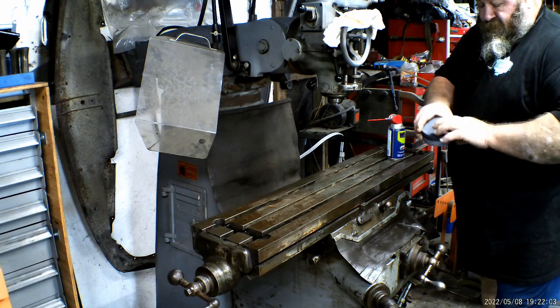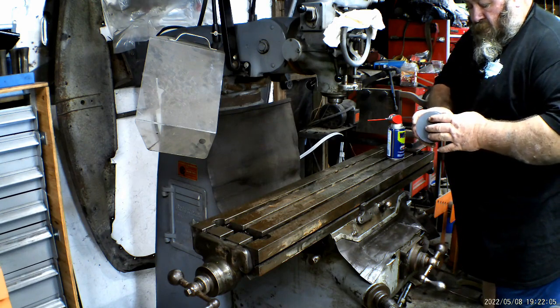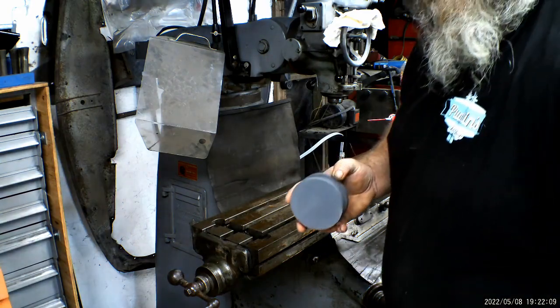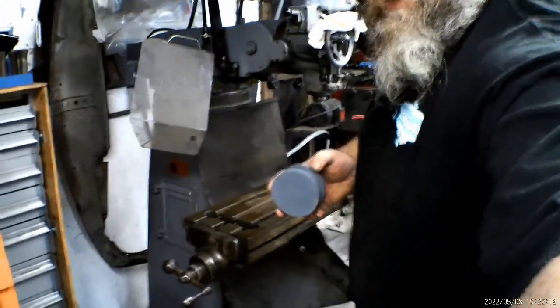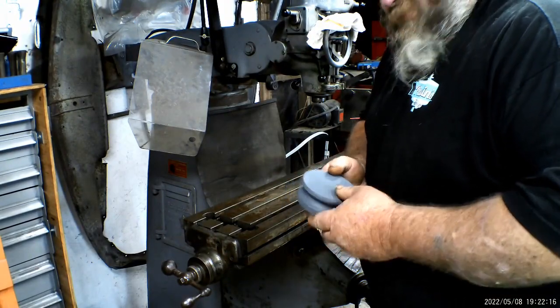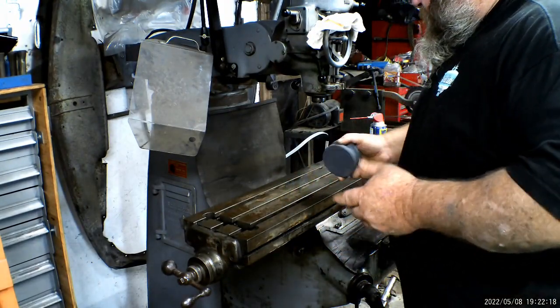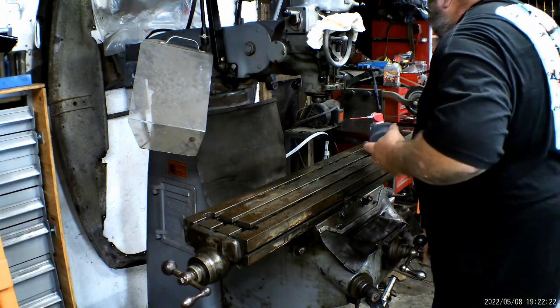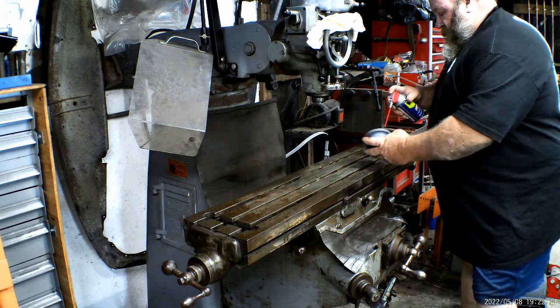I think it was 150 grit on this side and 250 or 300 on this side — I can't tell if y'all can see or not because of the camera. So it was 150 on this side and 250 on this side. We'll get started, and I may switch it over to time-lapse because I don't know how long this is going to take. Just using some WD-40 for lube.